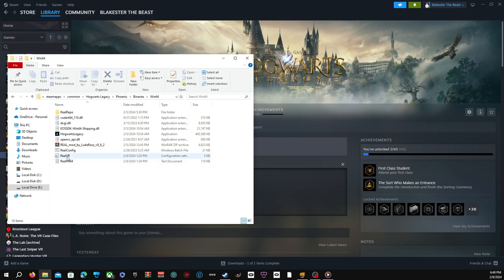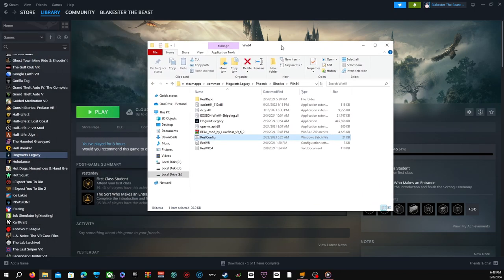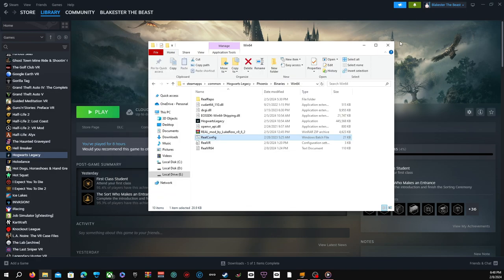Now come over here to Real Config. Real Config — now what you do is press Enter. And now everything is working perfectly. And that's basically all you got to do.